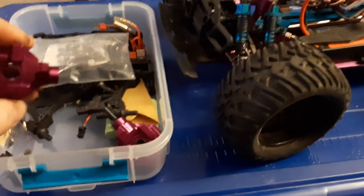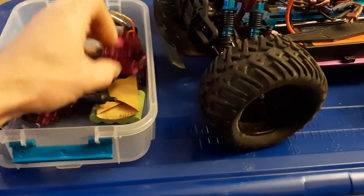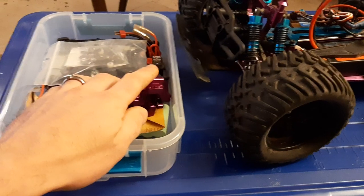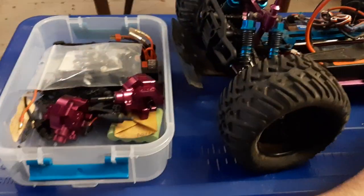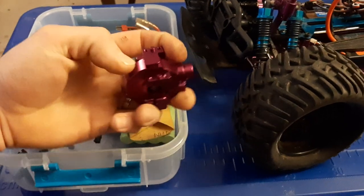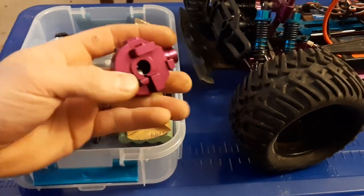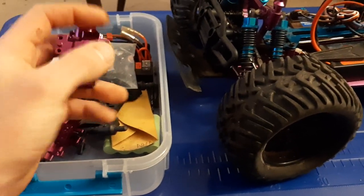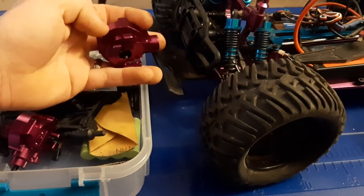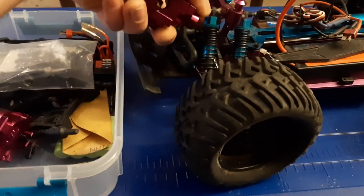I also have aluminum differential cases, though I haven't put those in yet because you have to reverse the differential in both the rear and the front — otherwise it'll bind. You have to replace both aluminum housings at the same time. From the factory, the differential sits on one side to make the wheel rotation correct, but when you buy the aftermarket aluminum ones, it's on the other side — it's backwards. So if you put just the aluminum front diff or just the rear diff in, your wheels will want to turn in the wrong direction.